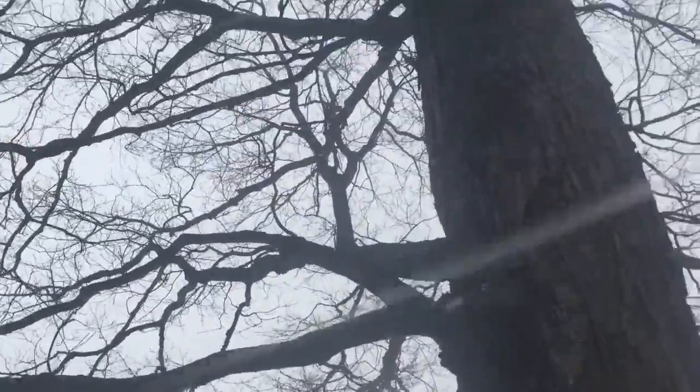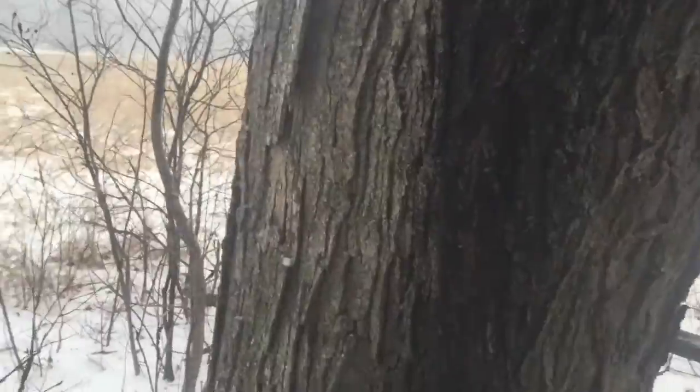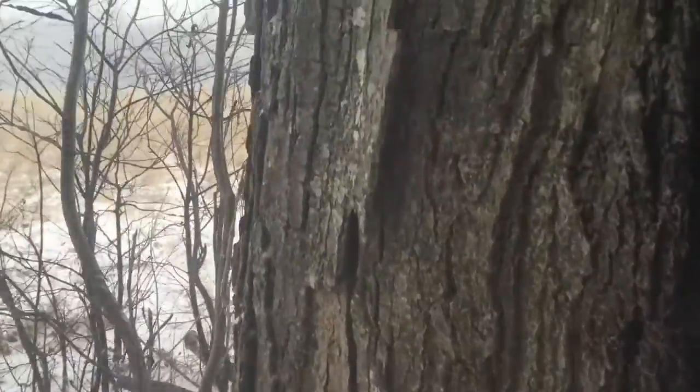Okay, so right now I'm standing underneath a maple tree. Some of the identifying features of the maple tree — I guess it's the leaves. But I don't have any right now.